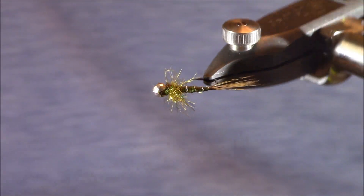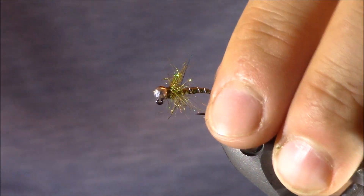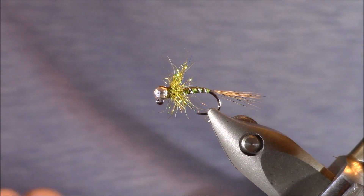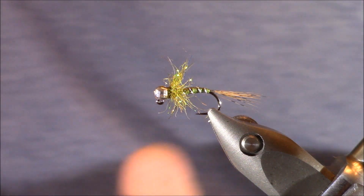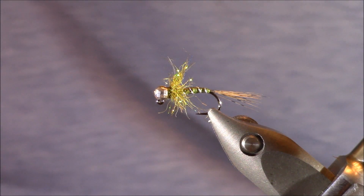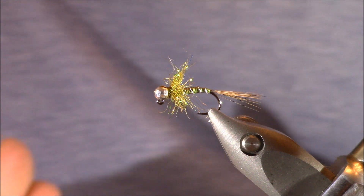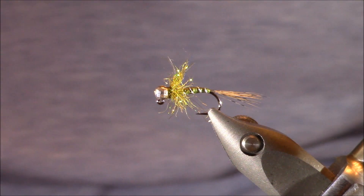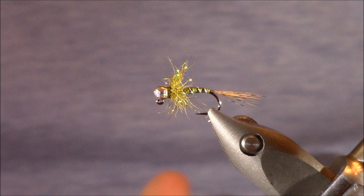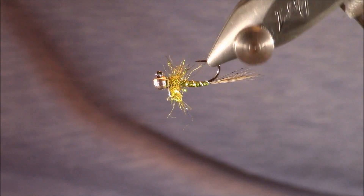I'm going to pull this material up, see how long it is, trim a little bit off the front to make sure it's about the same length, then go back a little bit and do a light touch-up. Right now we have a really great-looking fly. I'll give you a 360 of it. Here's a 360 of just a generic olive jig nymph.